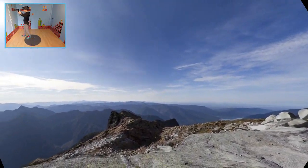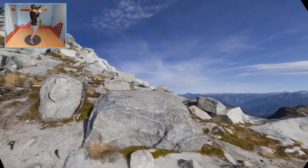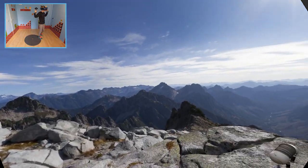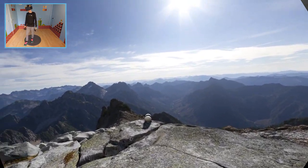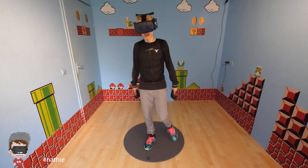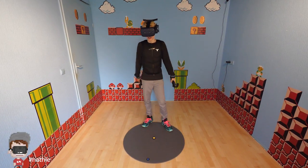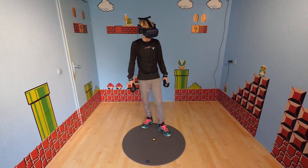Ladies and gentlemen, boys and girls, are you ready for the ultimate freedom, the next step, the future of VR? Today we are going to play with the Vive wireless adapter in combination with a haptic suit and the Pro. I feel like a real gunter — I'm pretty much Oasis ready.